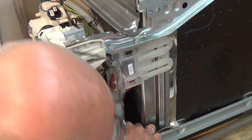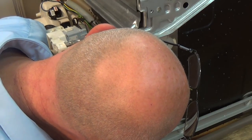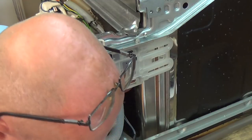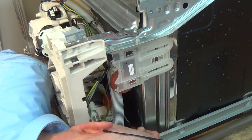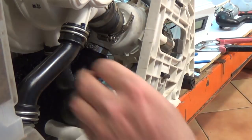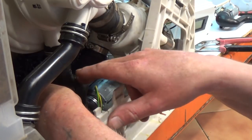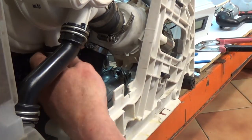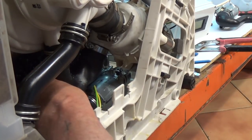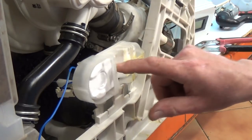Once you've got all the clips on, we can replace the electrics. Make sure the plug goes in all the way - use a screwdriver to push it down so it's a good connection. Then put the earth tag back on. It's very important on this model that you make sure these hoses are all fitting correctly and not twisted, because this would restrict the flow of water going through the element. I'm just going to adjust this top clip slightly so it's all sitting nicely in position.